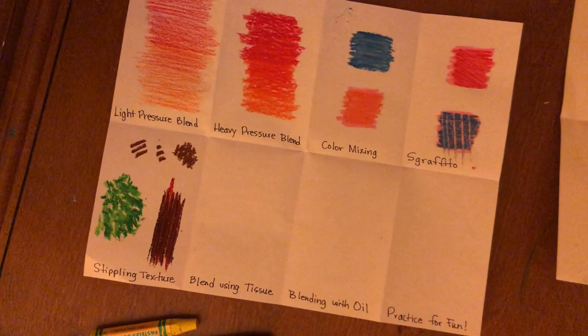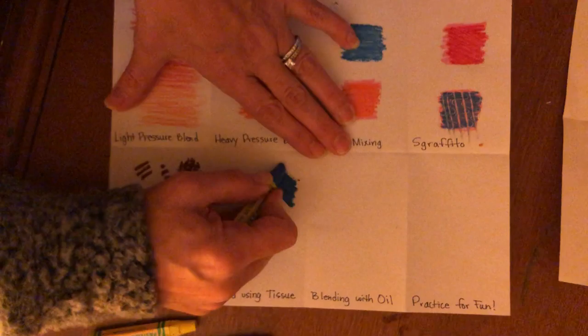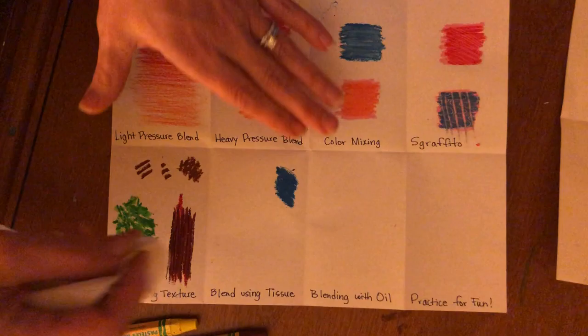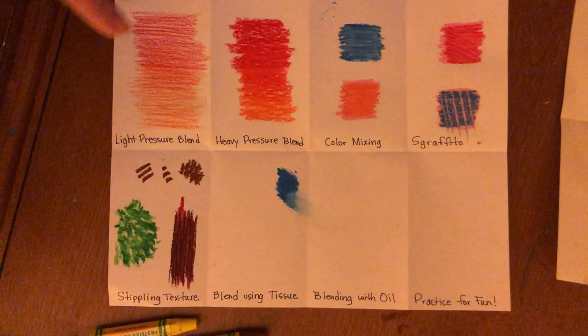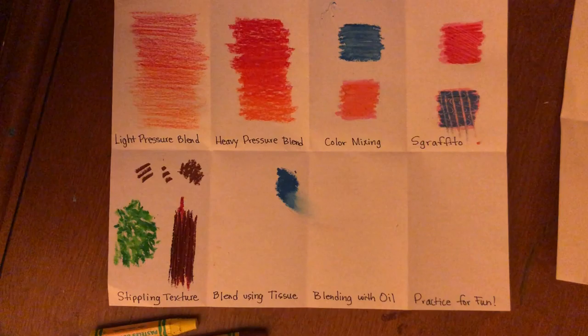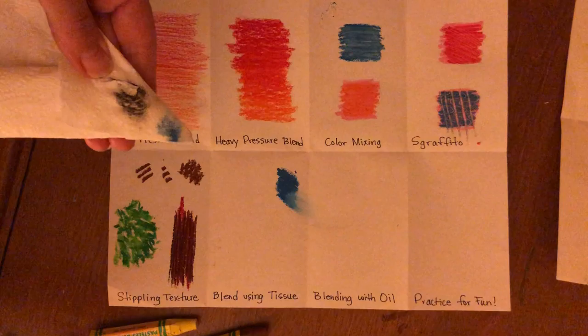The last technique I'm showing you is blending with a tissue. For example, if I wanted to create the idea of water coming up from the ocean or mist, I could use a paper towel or tissue to smudge that to make it look like mist, fog, or smoke.